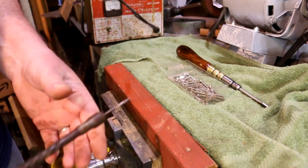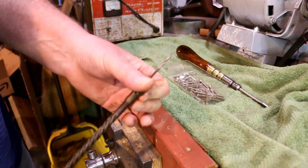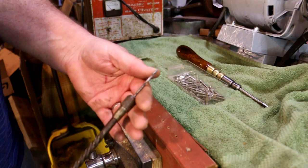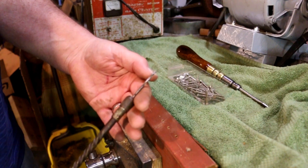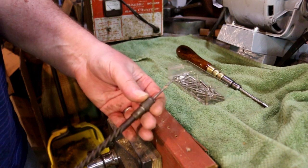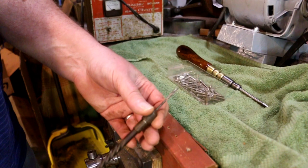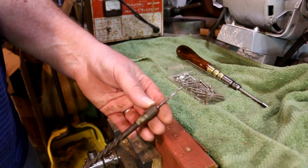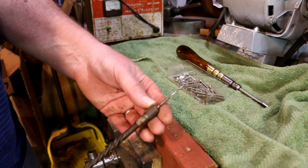It does a nice job of drilling holes, straight down through. I did sharpen the drill bit — it is a little bit sharper point than an average drill bit. The average drill bit is 89 degrees and this one is about maybe 70 degrees.